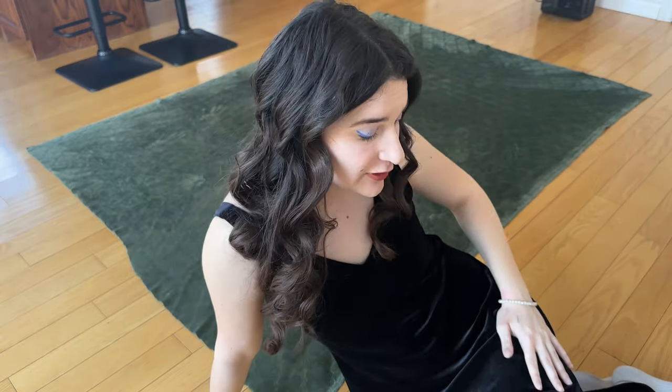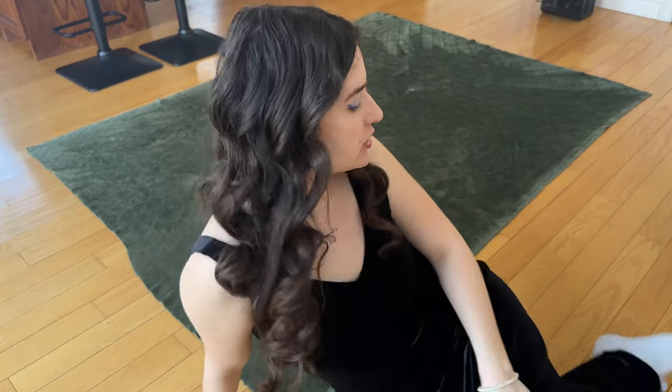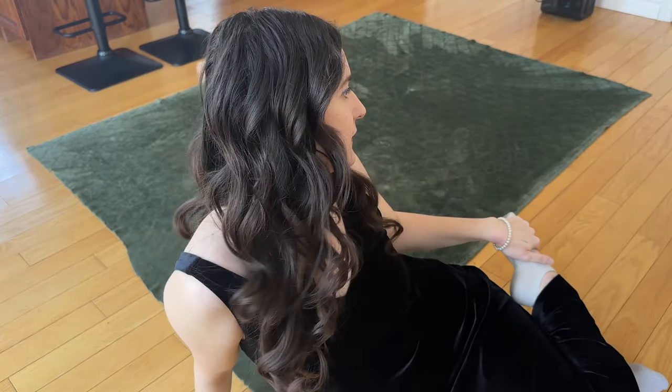First things first — I know I look a little chic, but it's because all my sweatpants are in the wash and this dress is just really comfortable and warm. So don't judge the fit. I know I have socks on, but we're here for the blankie, not for the fit. So let's get into it.